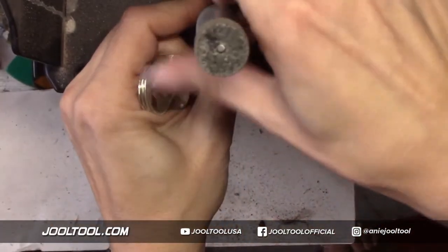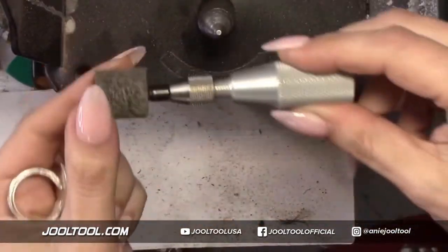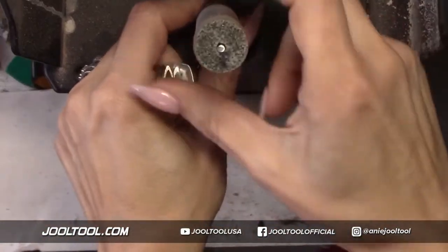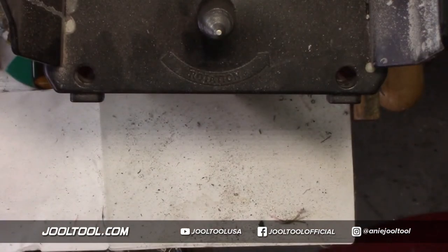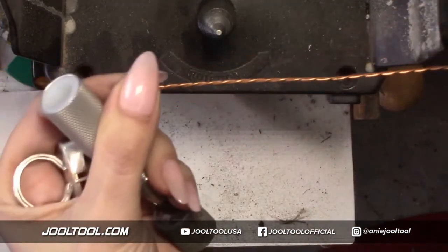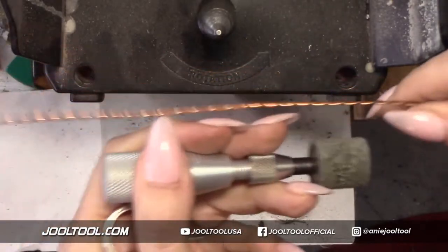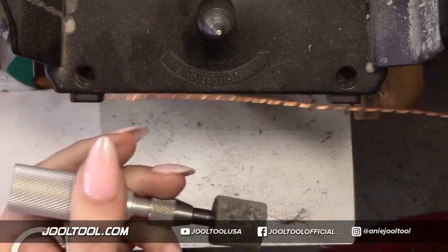I'm going to take this off. I'm using the Save Your Hands kit with it - yesterday people didn't know what the Save Your Hands was. It's awesome - it just goes right on your spindle and you're done. You can even twist wire with it. Who remembers when we twisted wire with this?